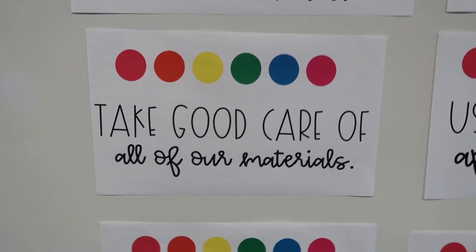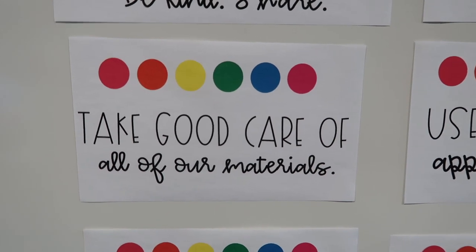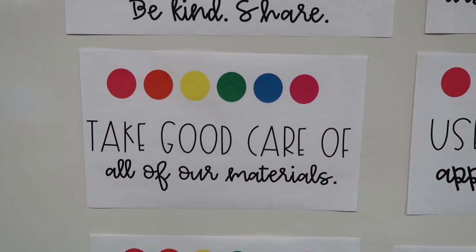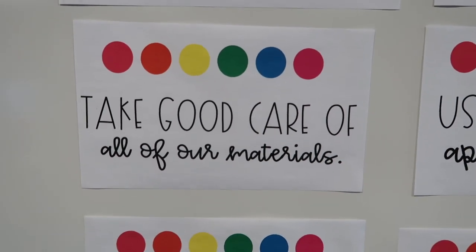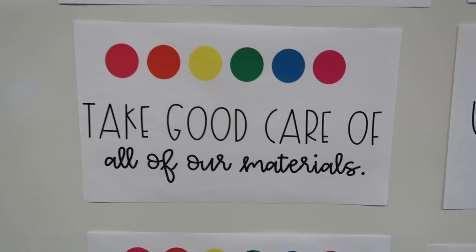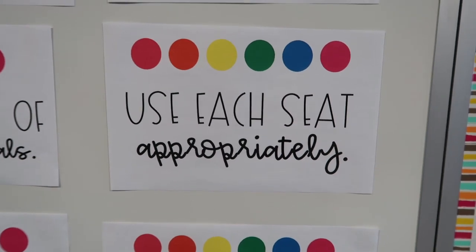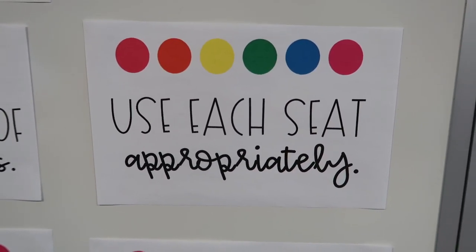The next rule is taking good care of all of our materials. That means putting yoga balls back on their little seats, making sure pillows are put back nicely, not marking on anything with markers or cutting with scissors, not throwing things, and keeping things clean. That helps them take ownership of the classroom — it's our materials, our flexible seating. If you want to continue to have it, you need to take care of it. Especially things like yoga balls that can pop — I tell them I am not replacing these, so if they break because you're poking them with pencils, you just don't get them.